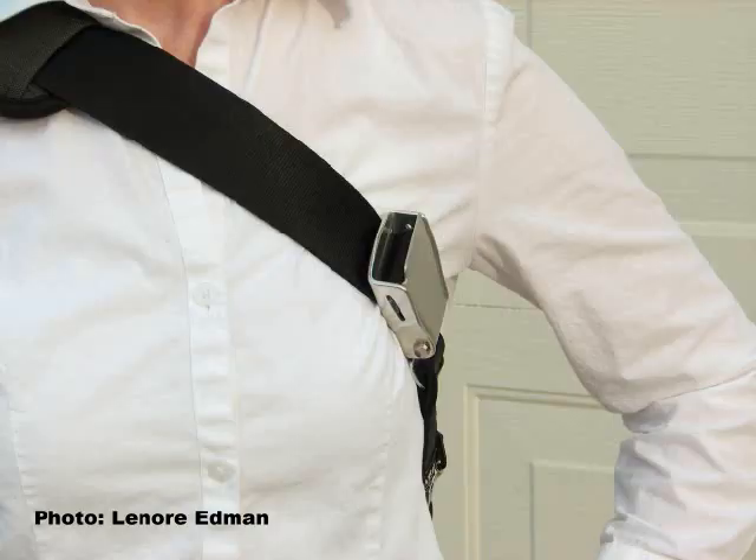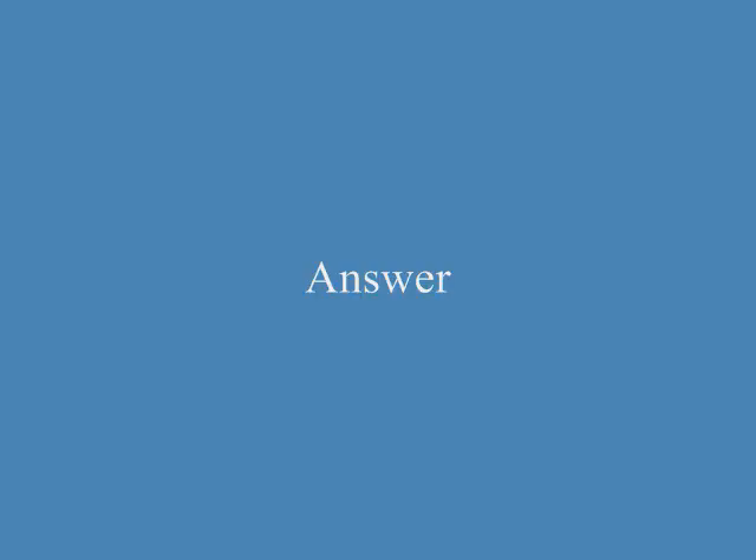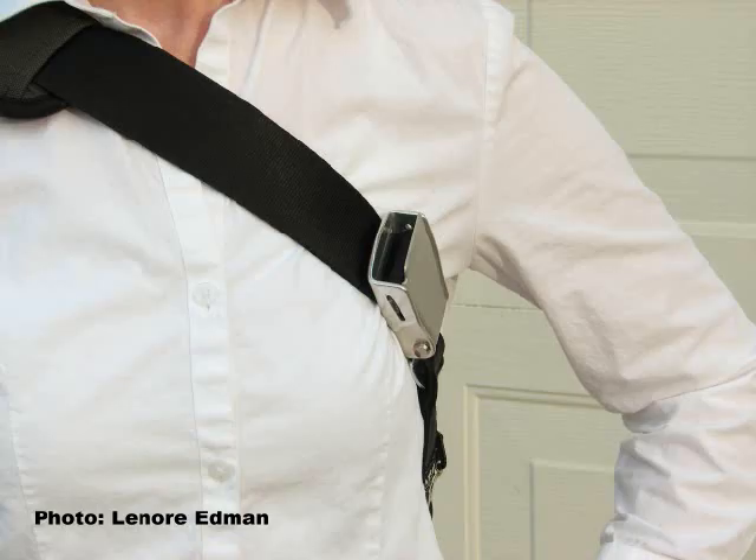A. A man is buckling a seat belt. B. A man is unbuckling a bag. C. A bag is buckled. Answer: C. A bag is buckled.